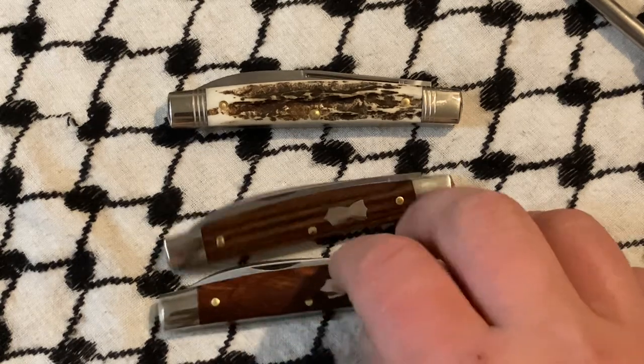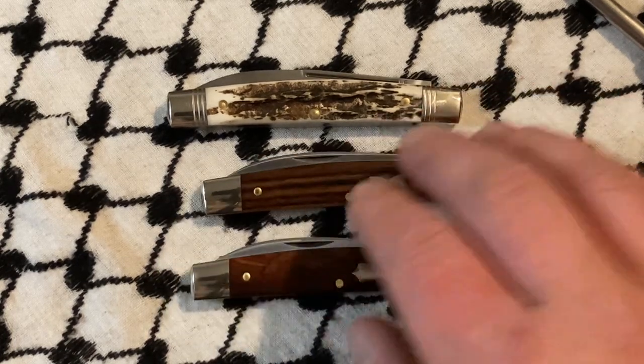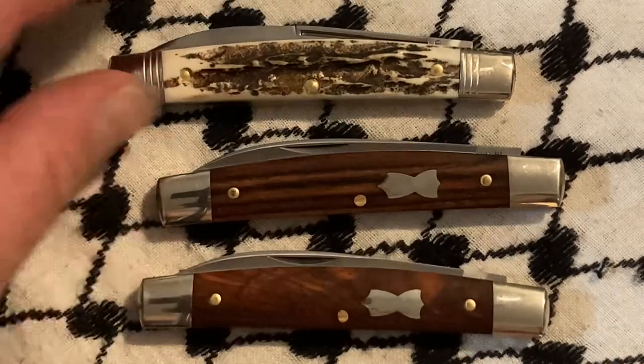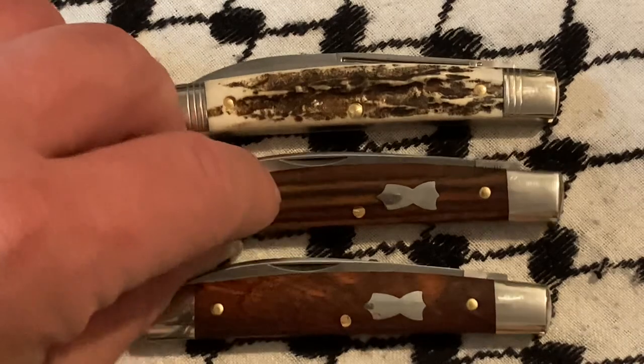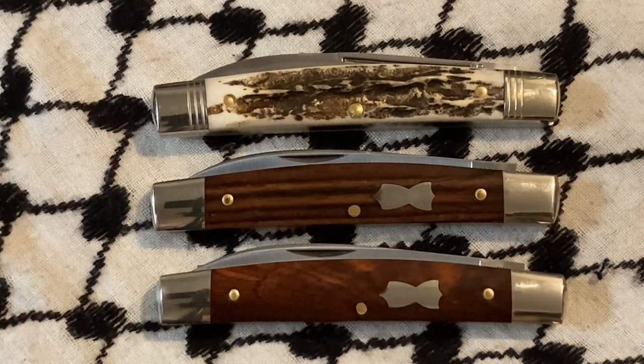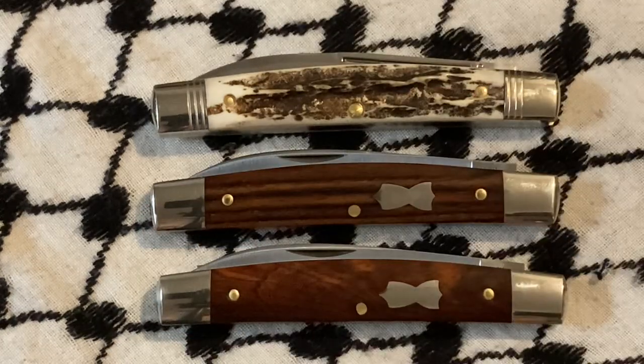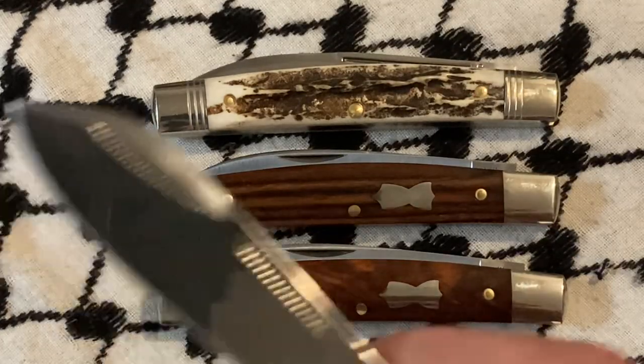I think these are really nice. I am tempted to use the clerk. I really am. I probably won't though. I have other knives that obviously I use to punch holes into cans.